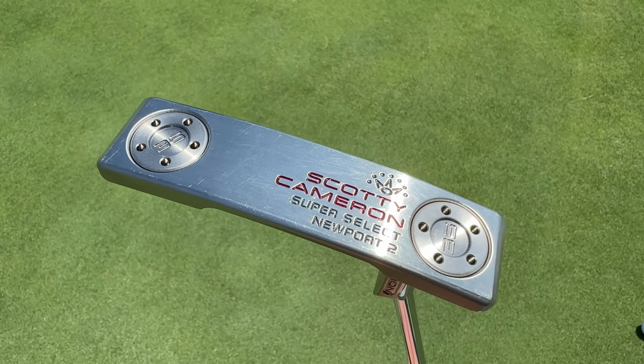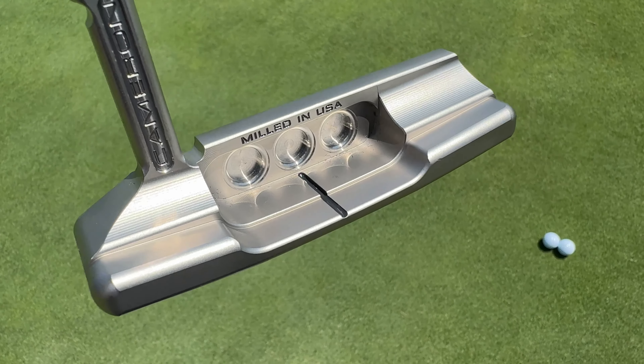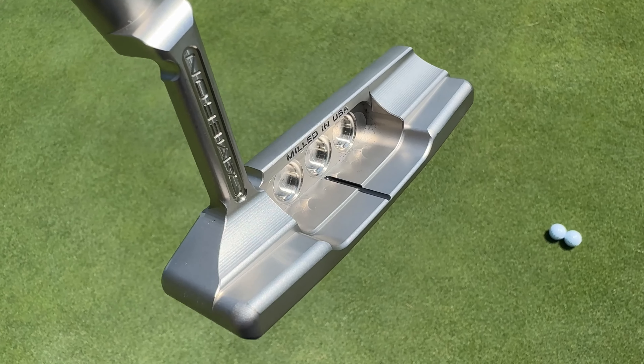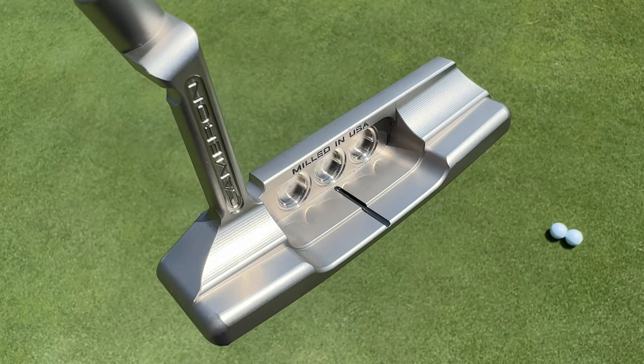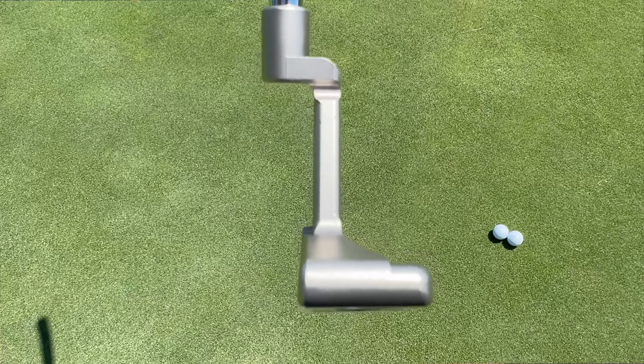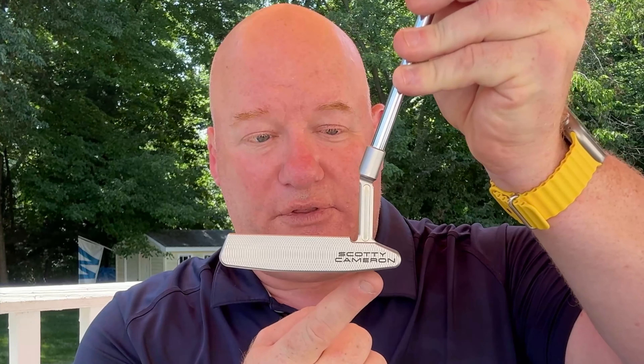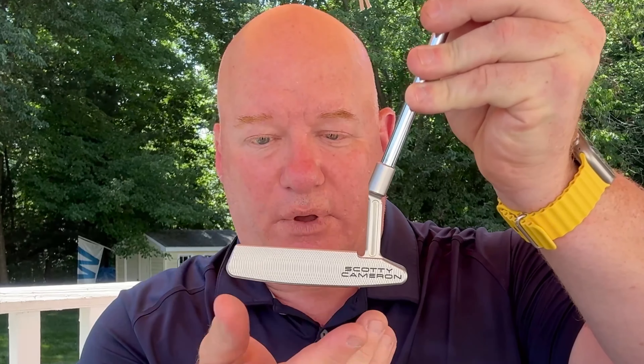The Scottie Cameron Super Select Newport 2 starts out as a solid block of 303 stainless steel, milled into the shape you see here. There are bumpers or extra pieces of mass in the heel and toe area, and material has been moved out of the center. In the case of the Newport 2, you've got a very thin top line along with a plumber's neck hosel. It also has a tri-sole design, meaning there is a flat section where you sole the putter at address, but the heel and toe sections both come up slightly — right off the PGA Tour, something tour players have liked for years.